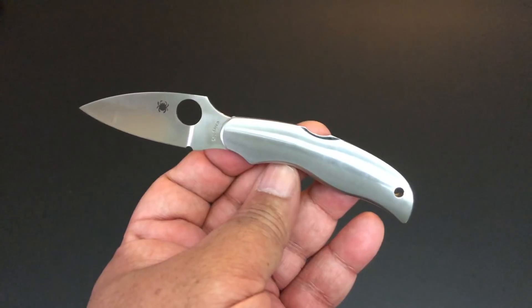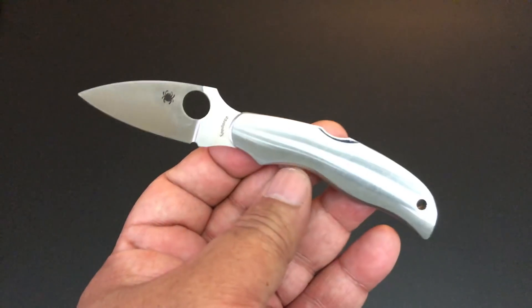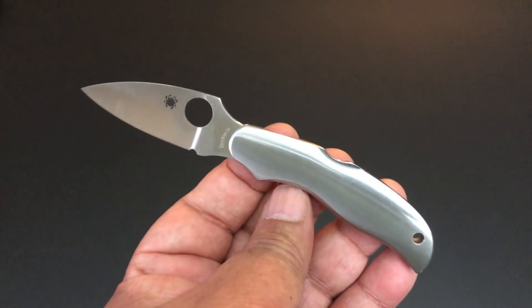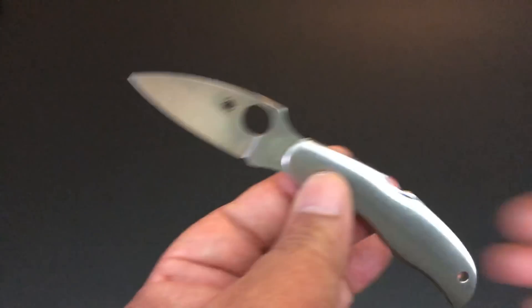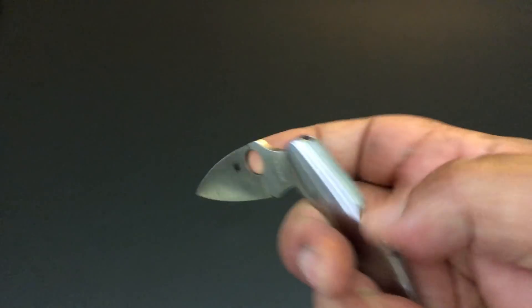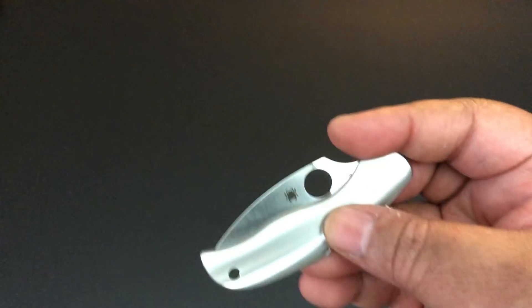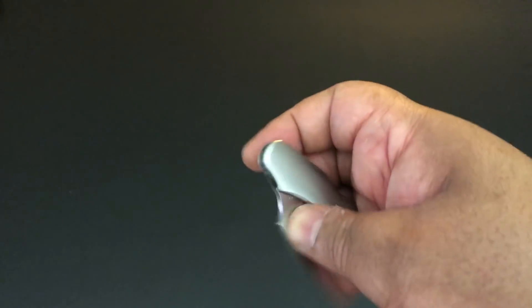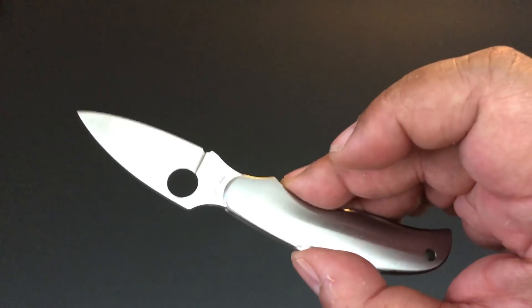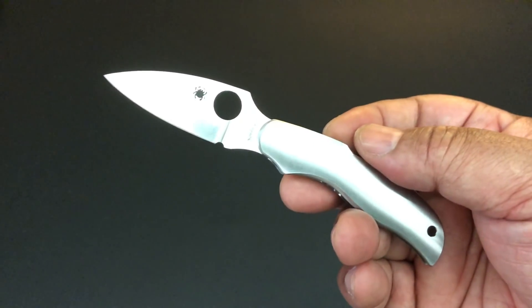Now this is by far the simplest design. A couple of years ago — the earliest I saw, I think it was 2010 — Sal Glesser, the owner and founder of Spyderco, said that for all those years from 2005 to 2009, they were working with one maker of these knives, and that maker went out of business. They hadn't been able to find another one that could do that kind of quality for that price.